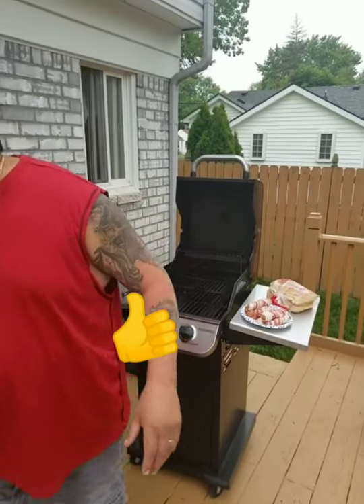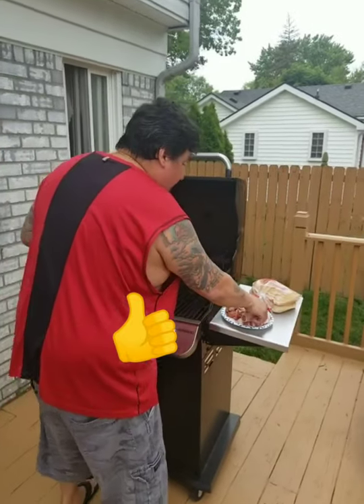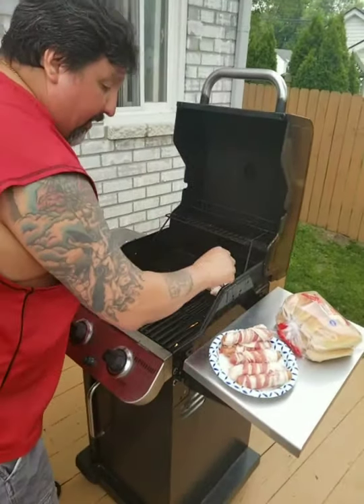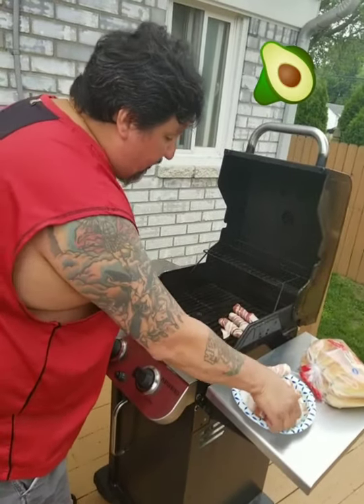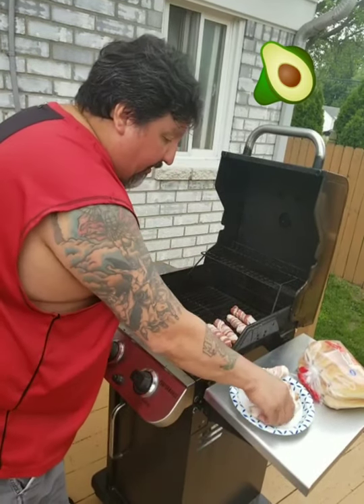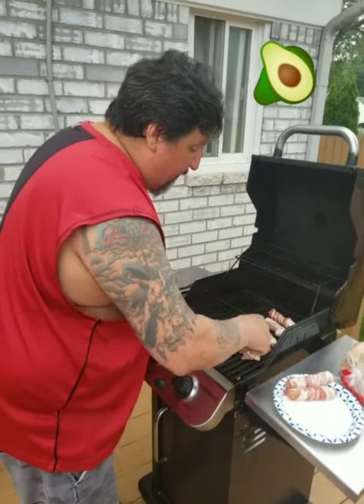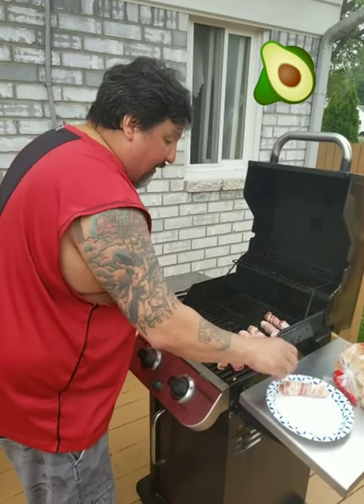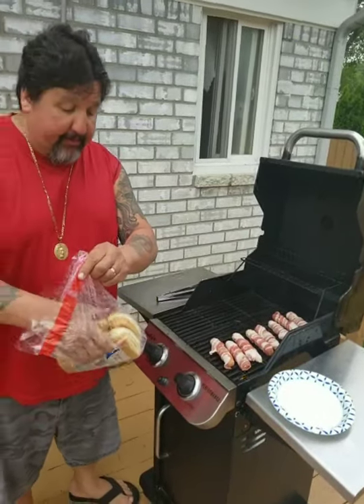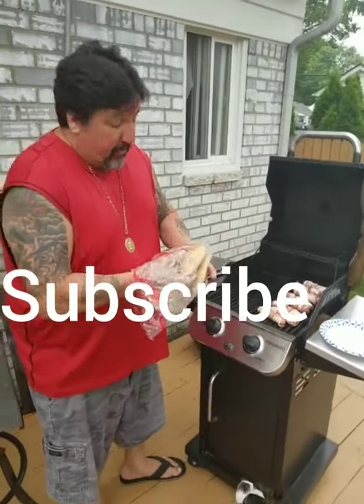I'll dress that up with this one right here. Just get your dog and you wrap it with the bacon. Let's throw it on the grill. You don't need any toothpicks or nothing, just wrap it up. And you're going to turn a nice, simple hot dog into something special. The kids will love it, wife will love it, husband will love it.